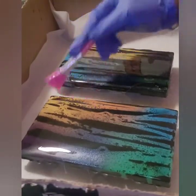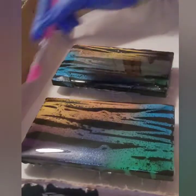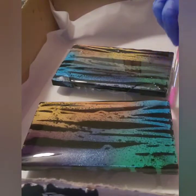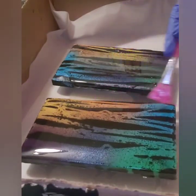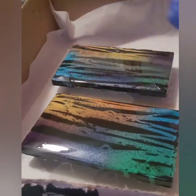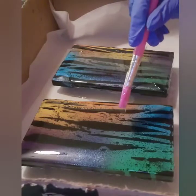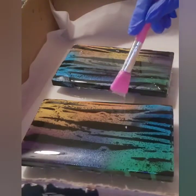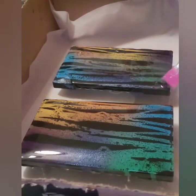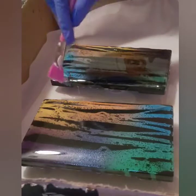I'm going to use my spatula to just try to ease it over because this is square — it doesn't have that roundness like the other purse, so you just kind of have to assist it. This is so pretty. I'm just brushing it over the edges, pouring it into spots where it'll be void, and I'm going to come over and do the same for this one, making sure it's covered all over.